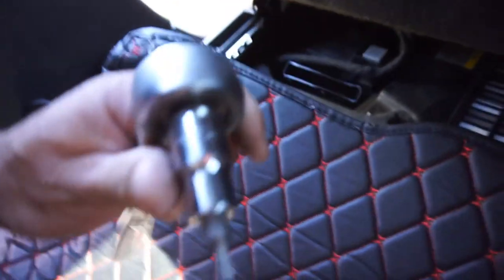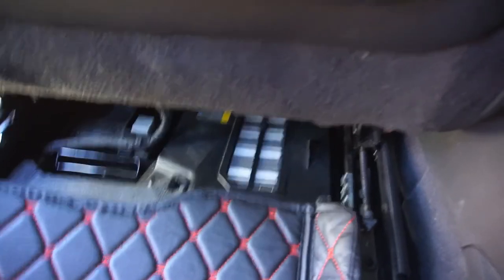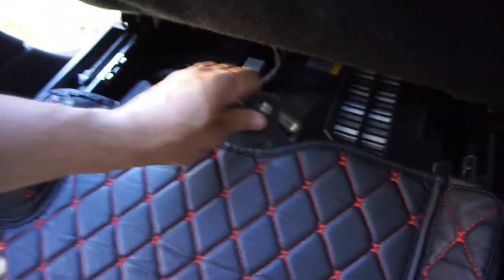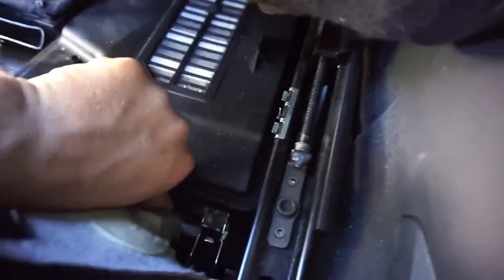You're gonna need a T25 Torx for this. So this goes right here - while you're back here take these out with that Torx. T25, a little screw right there. You can pull this carpet up. There's a latch right there - while you're back here undo that latch. There's another latch - undo that latch. It's undone, box is loose.